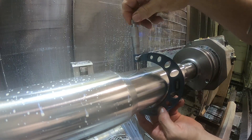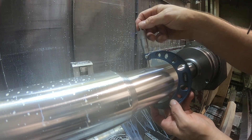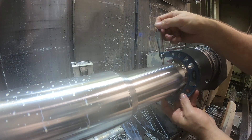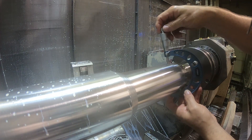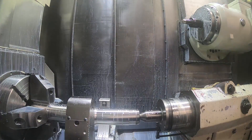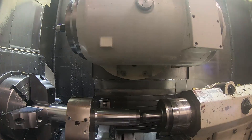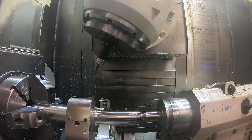I sped up quite a bit of this, of course. The OD has a lot of different diameters — you can't see them because they're very slight changes, but there are about three or four different diameters that have to be held to a two-thousandths tolerance on that OD, so I have to check a bunch of times.